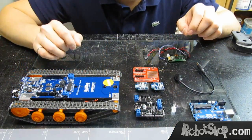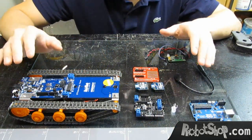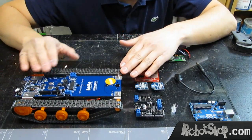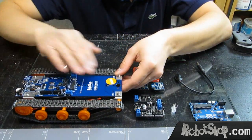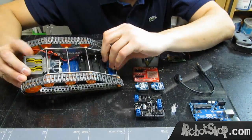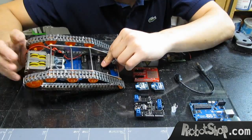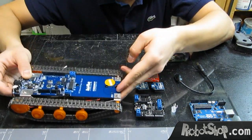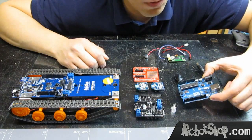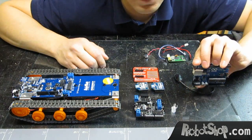For this project we're going to be using several parts. First, the DF Robotshop Rover, which is basically an Arduino on tracks. You can see this is the Arduino, and these are the tracks. It's powered by four AA's and this Tamiya gearbox. We're going to be using an Arduino Uno, which is the latest Arduino.